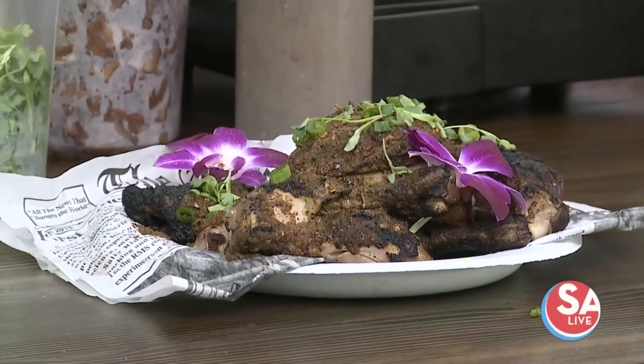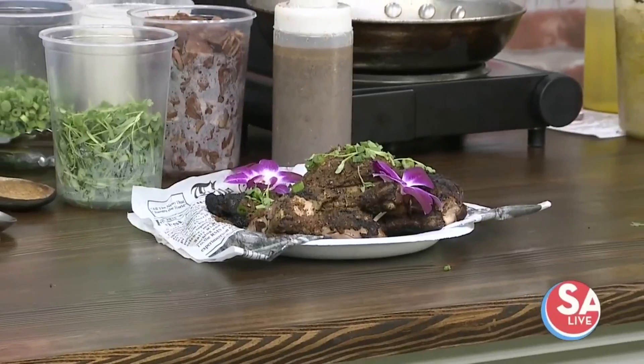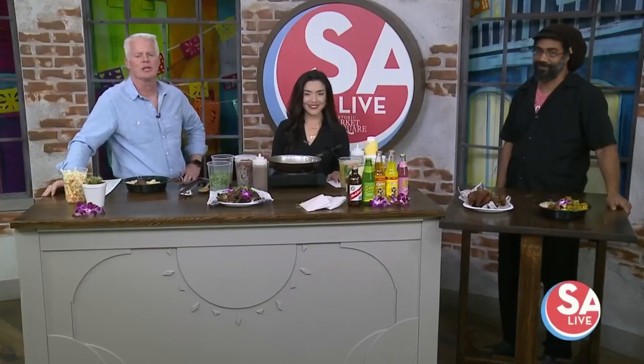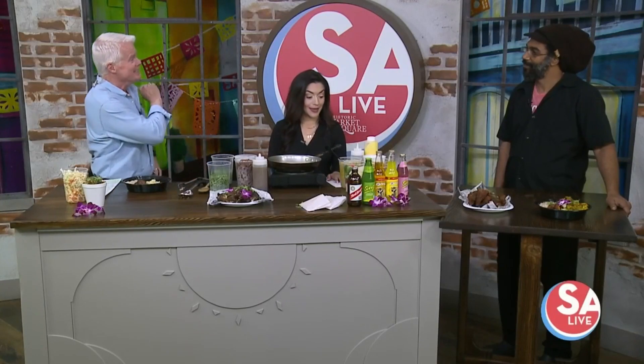Welcome back to SA Live with Edison. Make your mouth water — a big old plate of jerk chicken from the Jerk Shack, great Jamaican and Caribbean cuisine. But Chef Butch says it's not what we're making today. Good afternoon, good to see you. So you're spicing things up today — I'll let you reveal what you're making.